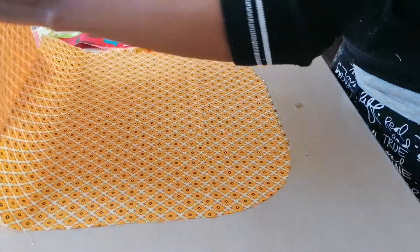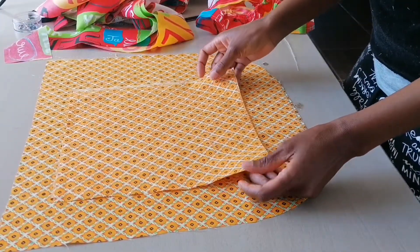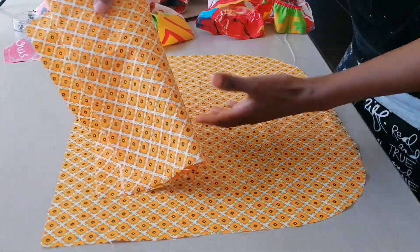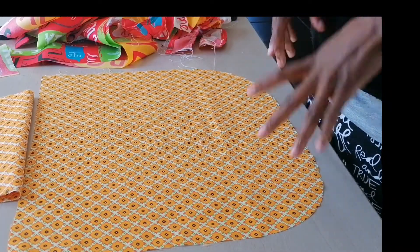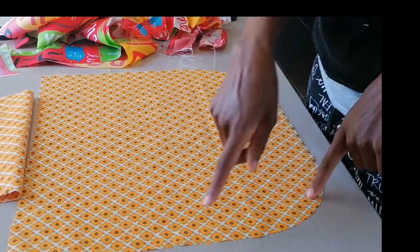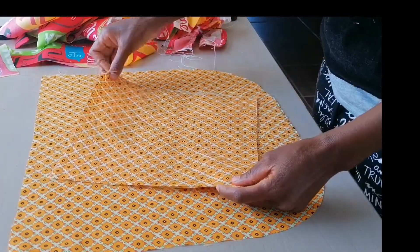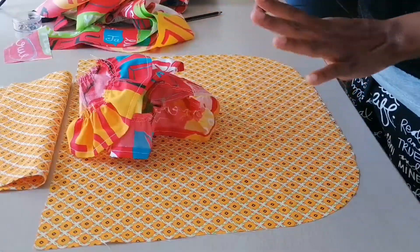I also have two pieces of fabric here which will be the bib — the top of the apron. My skirt measurements are 40 centimeters length by 45 centimeters width, and the measurements of my bib are 27 centimeters by 27 centimeters.